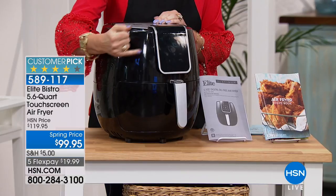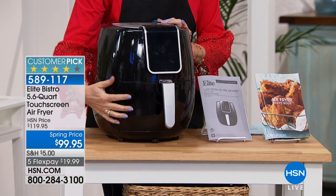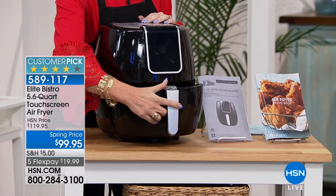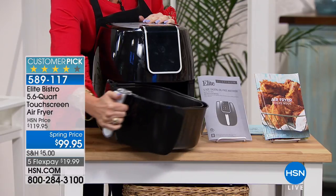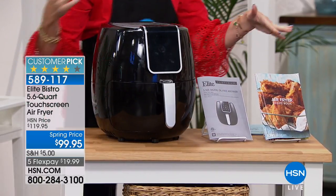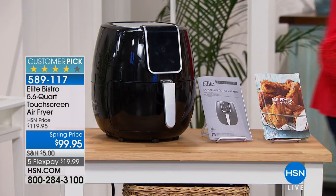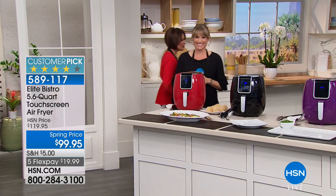They've brought us a touchscreen air fryer in the biggest size we have ever offered. You can actually do an entire chicken in here — it is 5.6 quarts at an amazing spring price of $99.95. We're including a user's manual and a recipe book. This is the last chance at that spring price, which we took $20 off.